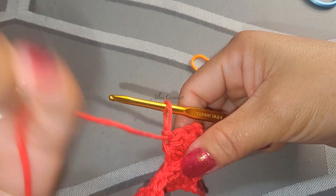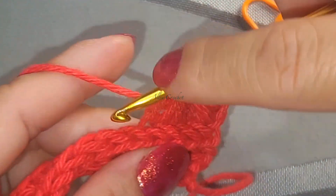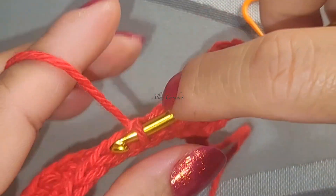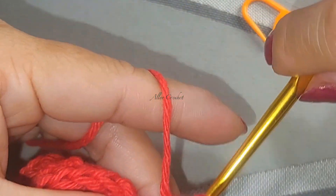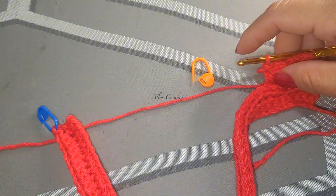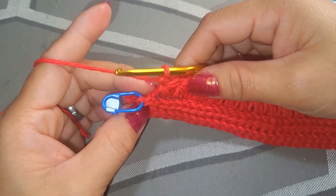One more time: insert, grab, insert behind the star stitch, grab, insert in here, grab up the loop, insert into the next stitch, grab up the loop, insert into the next stitch and grab up the loop. You have six loops on your hook - grab all together, chain one. Continue doing this and I'll meet you here at the end. You should have a total of 27 star stitches. As you can see here, it's not enough for another star stitch.